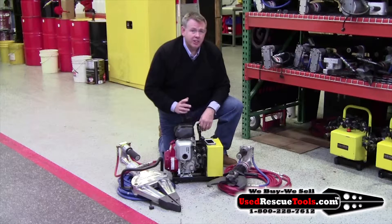This set's in great shape. I'll get you a good deal on this. Give me a call at 800-228-7612.